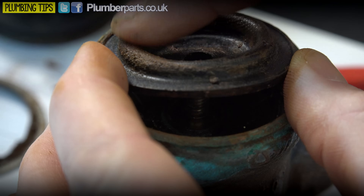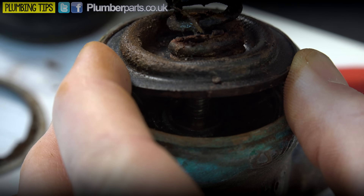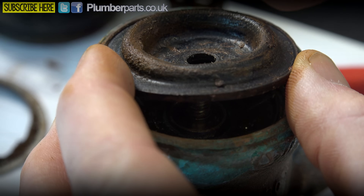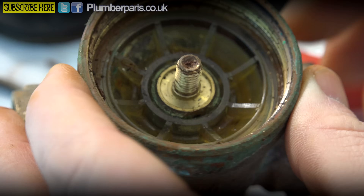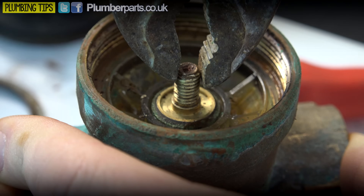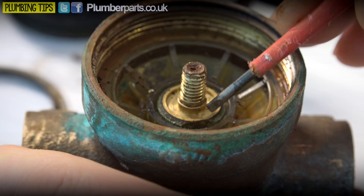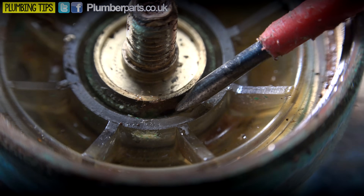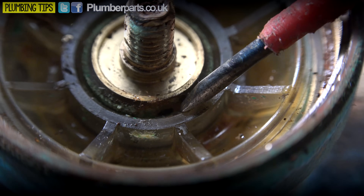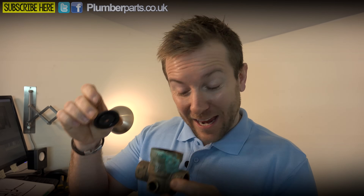We call these a bellows because they have to contract and expand according to the pressures on either side. We've got our spring pushing down on it, but in a minute we'll show you how pressure is pushed back up. Now, this is really important - if I grab this with a set of grips, we should be able to move this up and down. I want you to take particular notice of a very small hole just down here - can you see it? That small hole is really important to the operation of a combination valve and a pressure reducing valve.